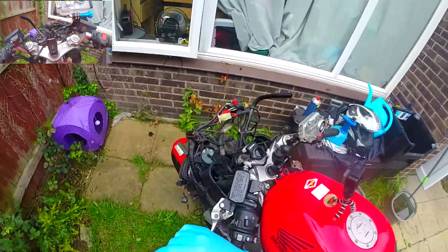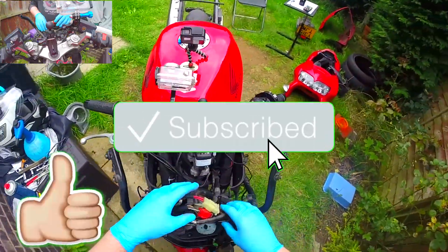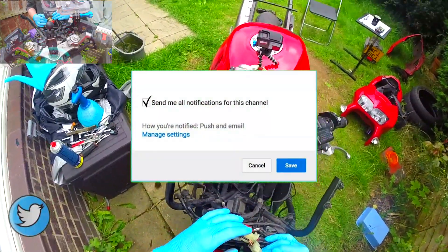Don't forget, if you like this video, don't forget to hit your subscribe button, don't forget to give it a thumbs up, and don't forget to turn on your notifications. And you can follow me on social media, which will be linked below.